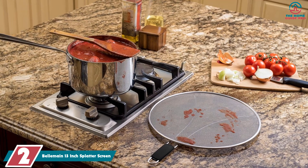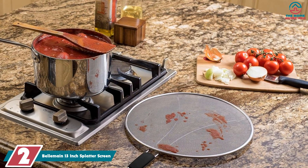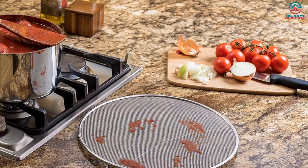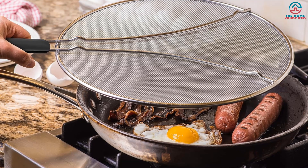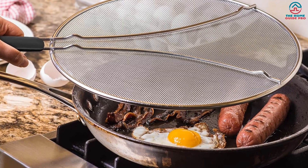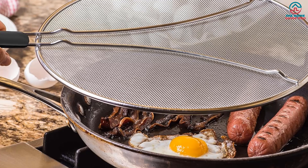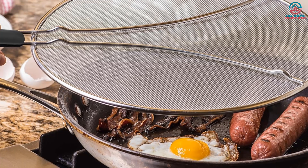At number 2, we have the Belmain 13-inch Splatter Screen. There's a peace of mind that comes with owning a splatter screen — apart from making cleanup easy, the safety element is a huge plus. A major selling point here is the increased mesh count, which is increased by a whopping 35%, currently ranking it as the highest in the industry. As a direct result, 99% of all oil, sauce, and grease will remain in your pot rather than all over your skin and countertops.